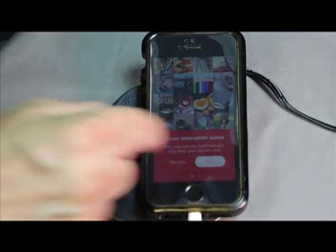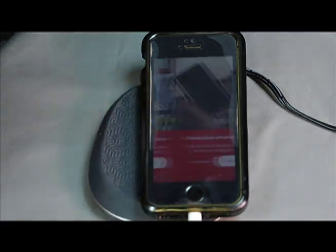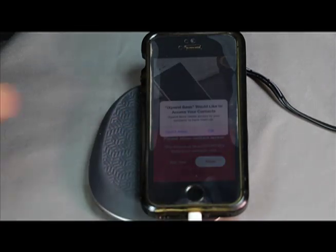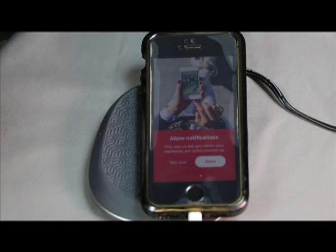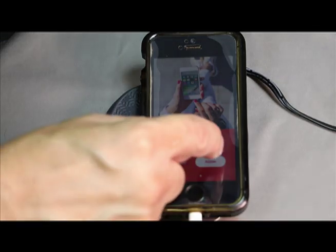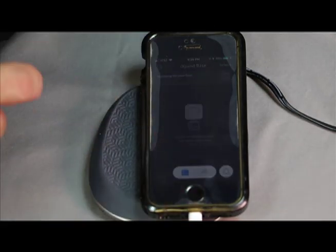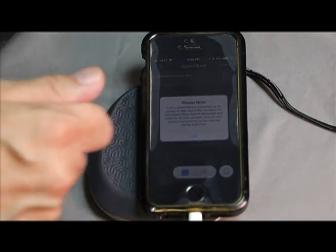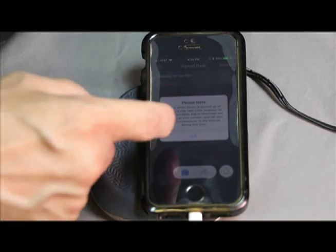Allow photo access. Then it says please allow contact access — click allow, this will back those up. Allow notifications so it lets you know when everything is backed up. Please note: if your phone library is backed up on iCloud, it'll take a few sessions for the iXpand app to download everything.